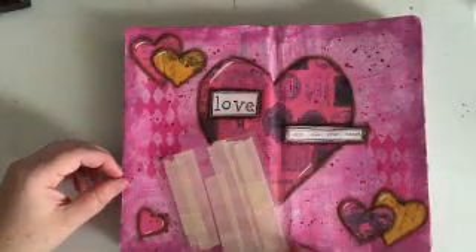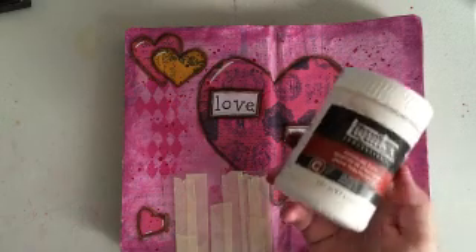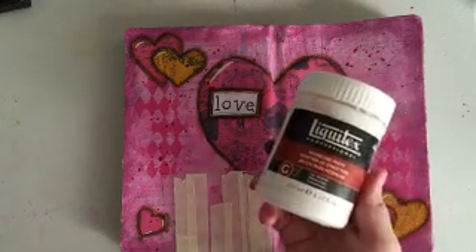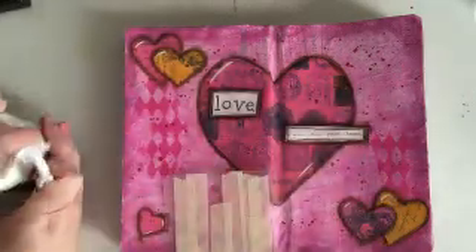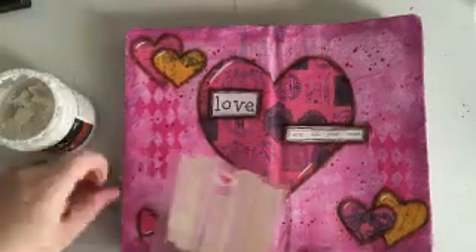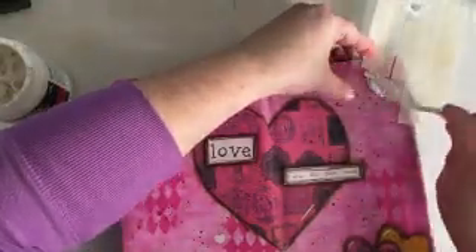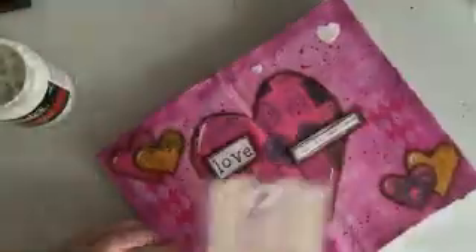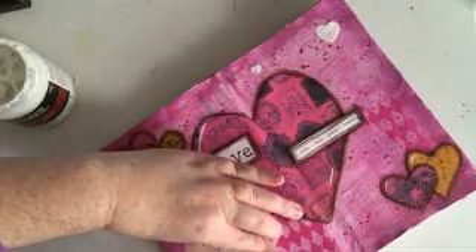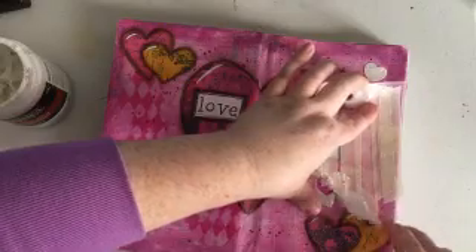I had so much fun with this layout — I think it's one of my most favorite layouts I've done in this art journal; it turned out a lot better than I thought. This is a cheap stencil I got at Walmart. I was looking for something with hearts and surprisingly didn't have many, so I'm going in with some modeling paste to put down some little hearts. I taped off all the other openings in the stencil — the hearts are really close together, but it worked for what I needed.